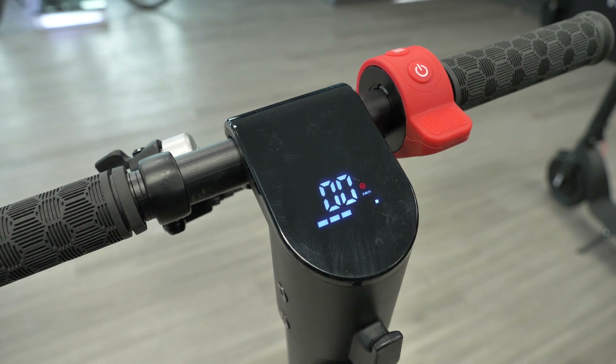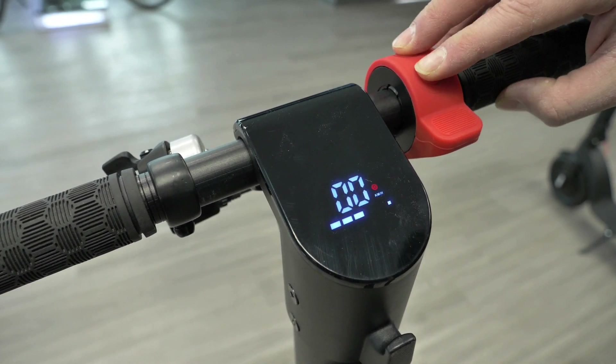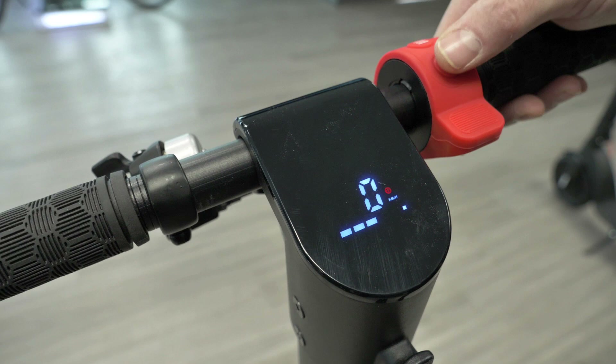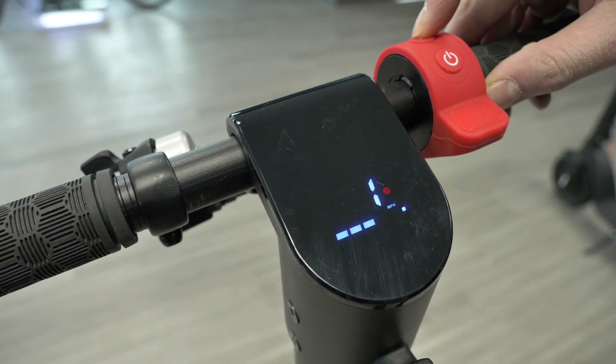If you want to get into advanced settings, all you have to do is hold both the power and function buttons together. When you get to P0, you can press the power button to enter it, and then to toggle between values you press the function button — so zero and one.